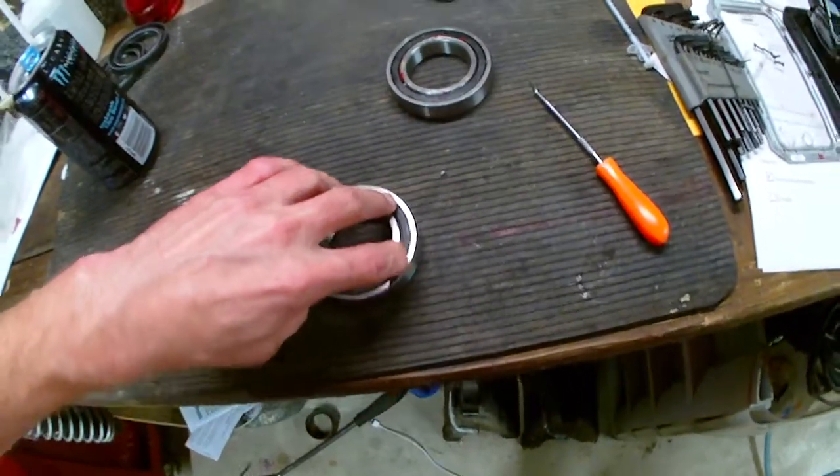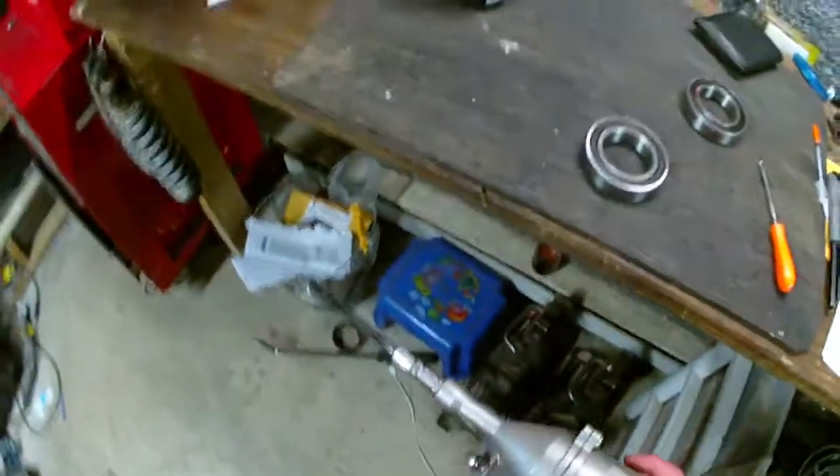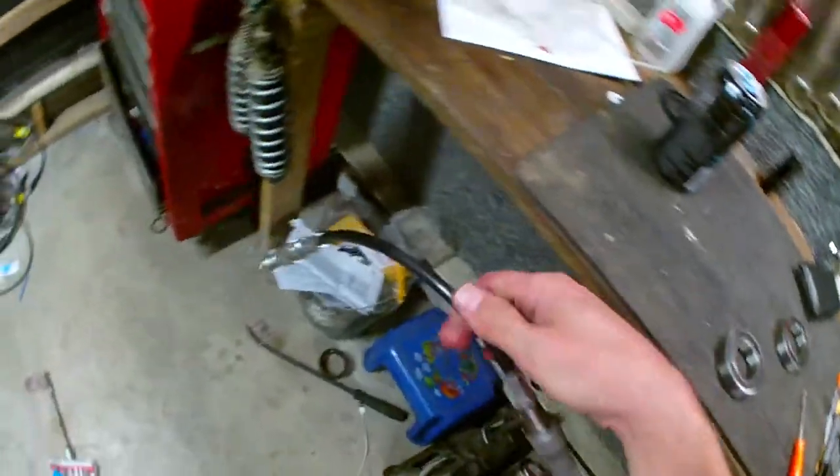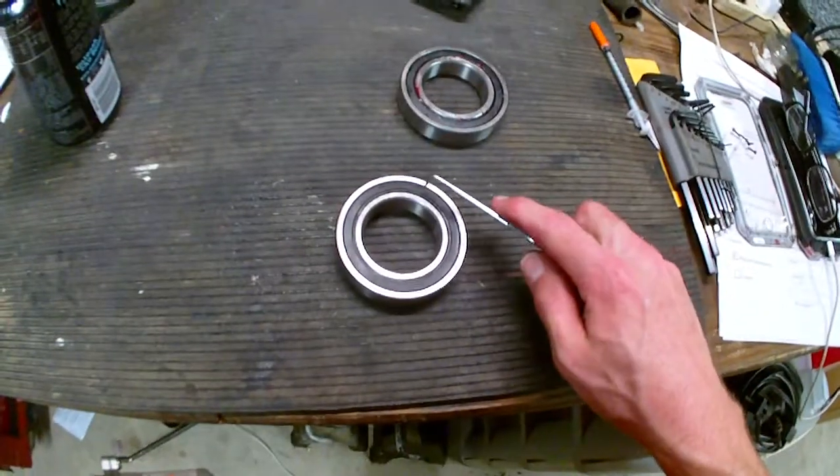I ran out of grease in the one gun, so I had to switch. There's still a little gray grease in the nozzle, but I'm using the red, high-temp, tacky grease.